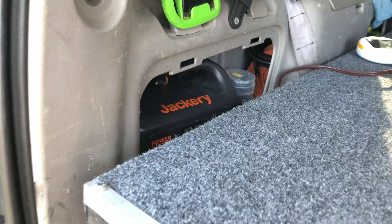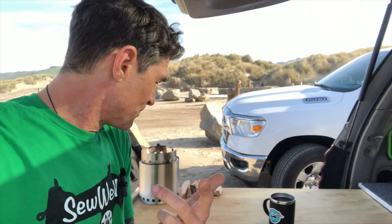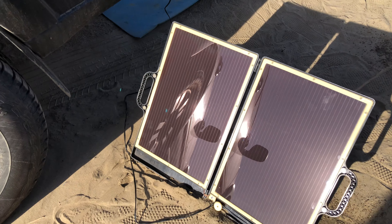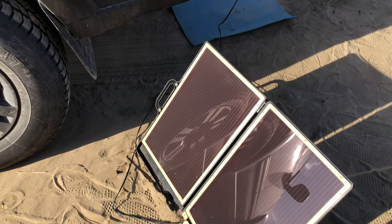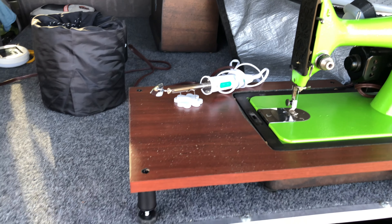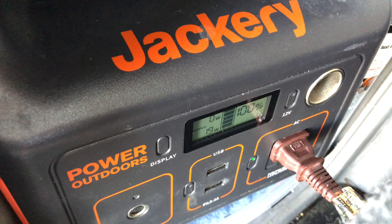Good morning everybody! Rob Appell here from the Stitchin' Heaven YouTube channel. Sorry about the crazy hairdo, but I'm just waking up here. I want to show you — I'm on my first test mission with the new solar sewing setup. It's a beautiful morning out.